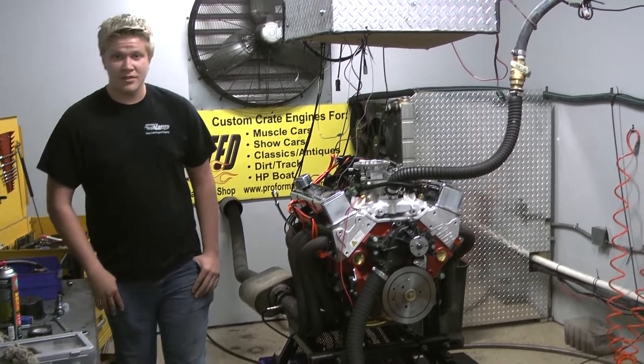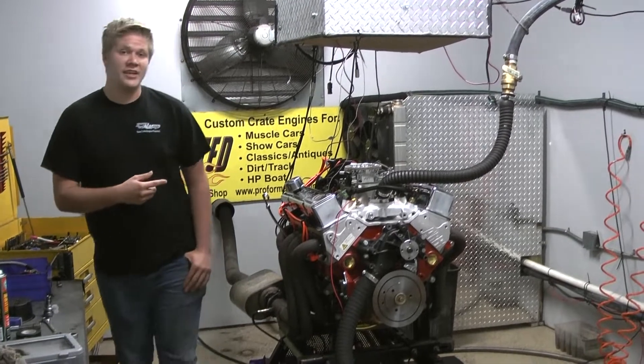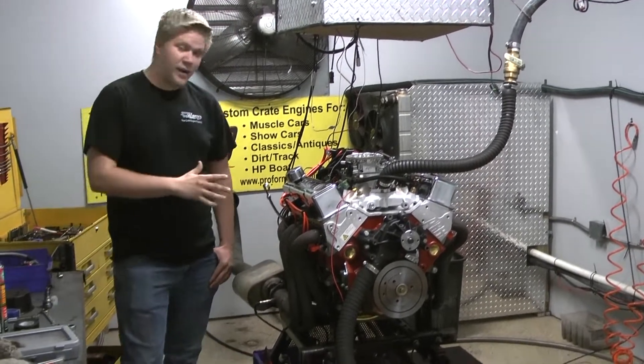What's up everybody? Brad at Performance on the Mid here. Today on the dyno we have a 4.7 small block. Just got done making over 500 and about 590 horse. I think it's an animal.